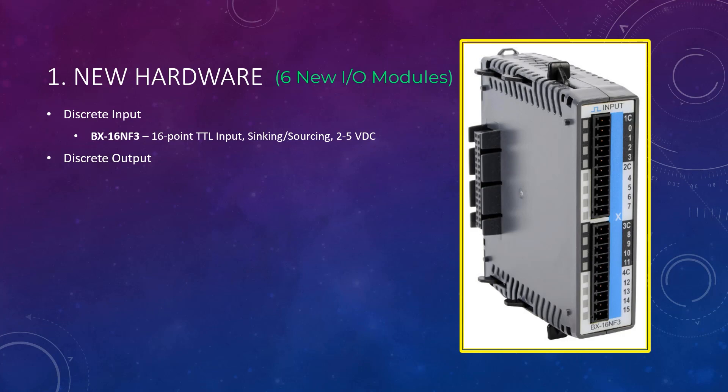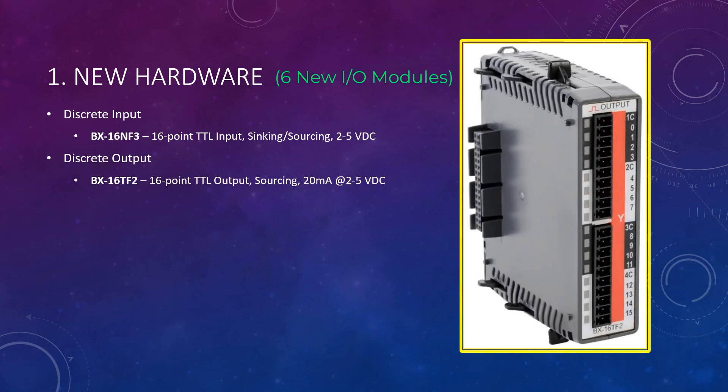There are four new discrete output modules. First, the BX-16TF2, which is a 16-point TTL level output module.